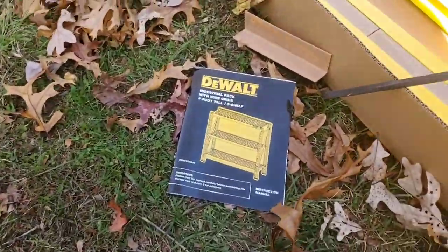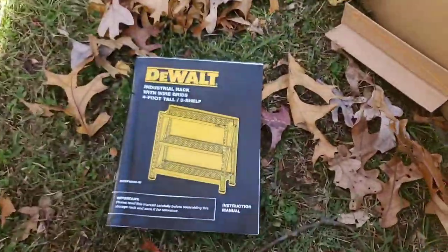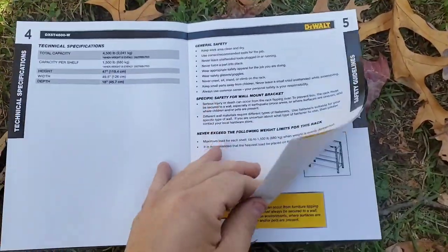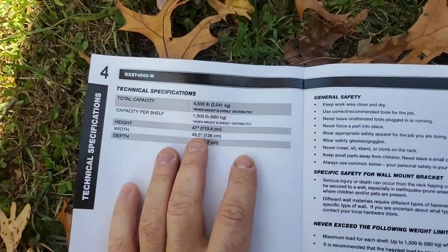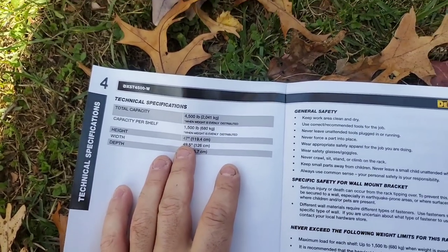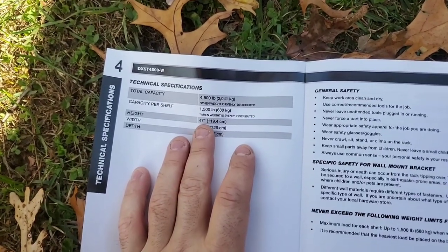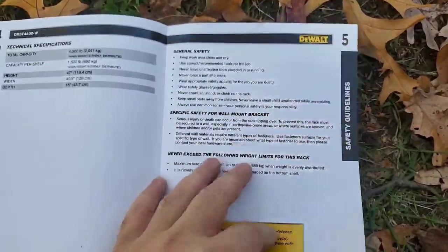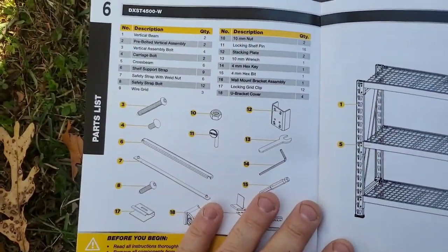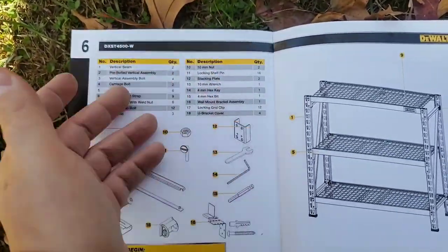It's pretty cool that they give you three different manuals. The depth is 18 inches, 49.5 inches of width, and a 47-inch height — those are your specs. Everything is actually included for your installation; you don't need anything else.